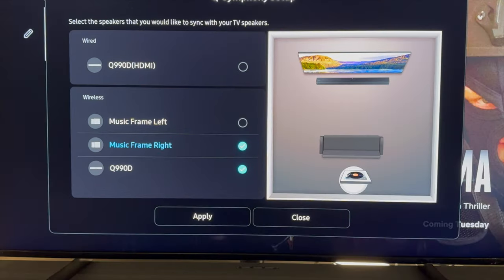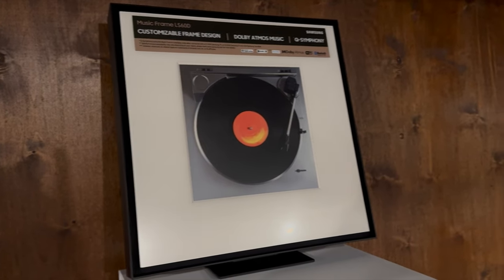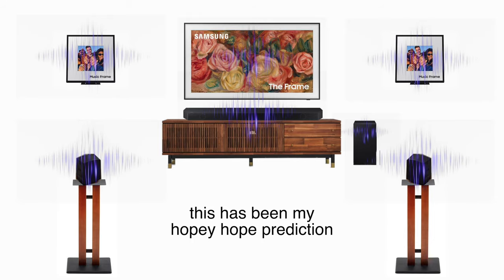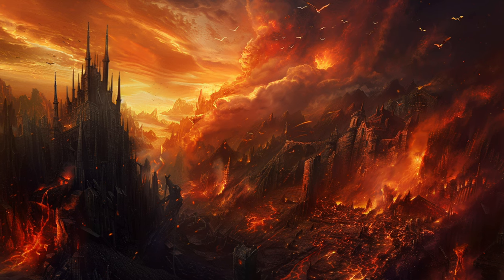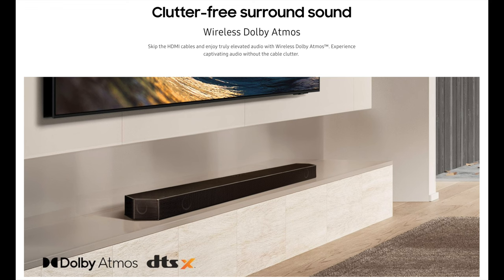My take is that with a single music frame and the Q990D, what makes the most sense is placing it center rear and high up, which fills out the sound symmetrically and assists with height effects. But it certainly falls short of the configuration I've been lusting over. The story actually gets even worse somehow, in that to get the Q990D and the single music frame both playing, you must choose the wireless connectivity option, which kills the bar's inputs, though it can still transmit Atmos and DTS:X.